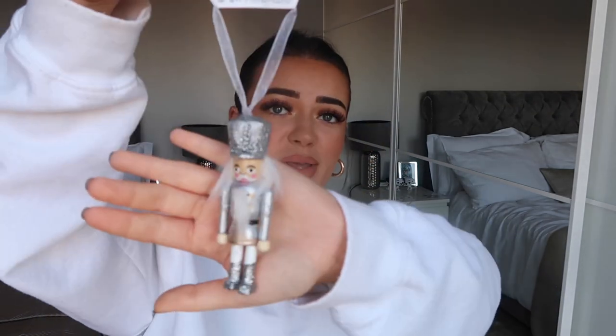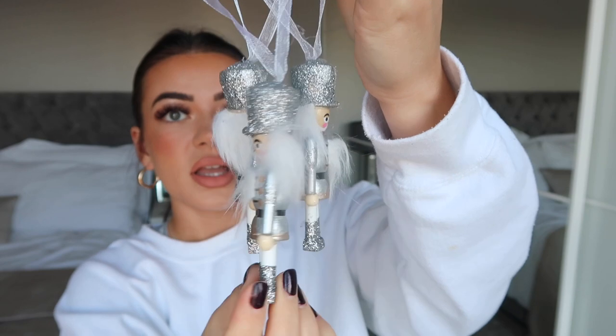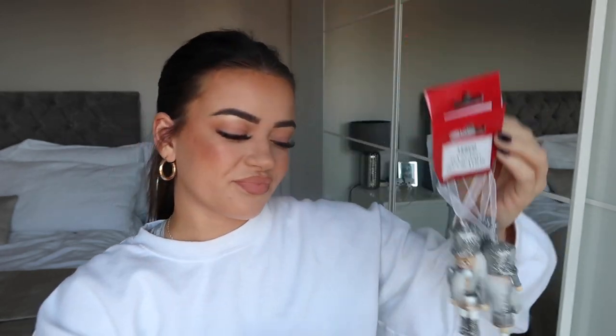Now I'm going to show the baubles, which I'm really happy with. I didn't want to just buy a pack of random mixed ones - I wanted to pick individual ones that I really like, so I could build up my collection. My theme is silver, white, and glass to match my grey and white room. I bought these from Tesco - little silver nutcrackers with white hair. They were £1.50 each, so I got three for around £3. They're glittery, though up close you can see the glue a little.